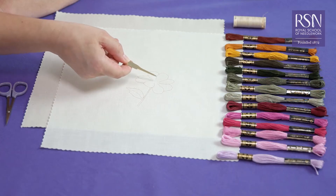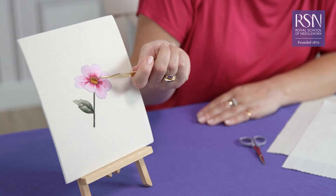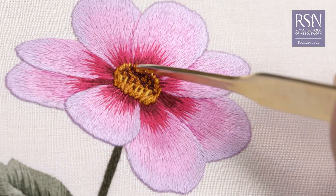I'm Kate Barlow and I'm an embroidery artist and tutor here at the RSN. I'm going to introduce you to silk shading, a wonderful technique that produces beautiful realistic results. I'll start you off in silk shading by teaching you the stitches and techniques you need to bring images to life on fabric.